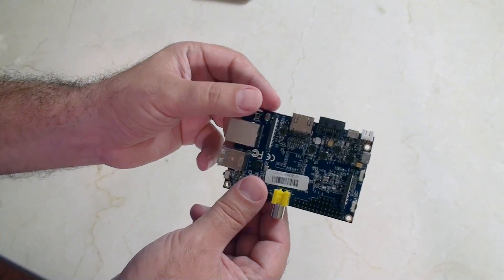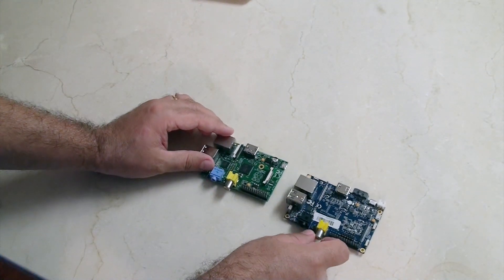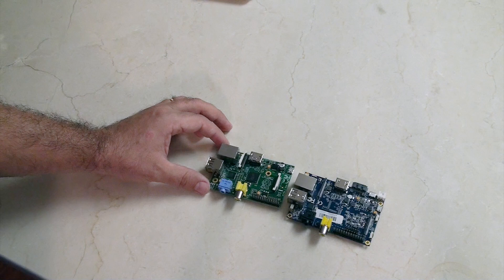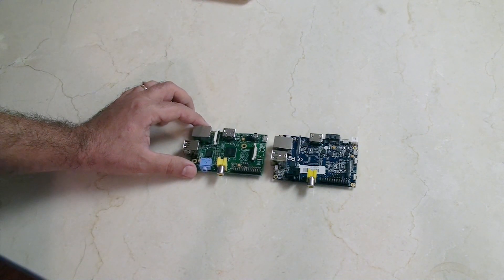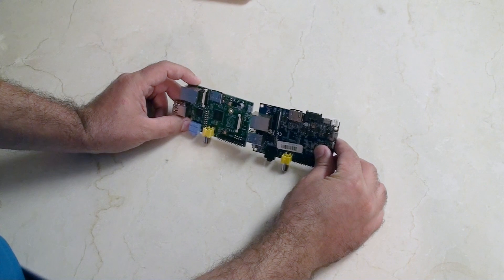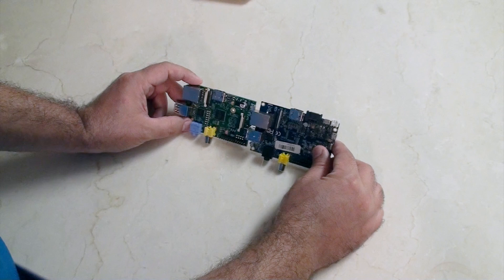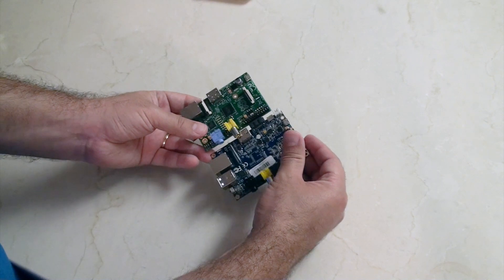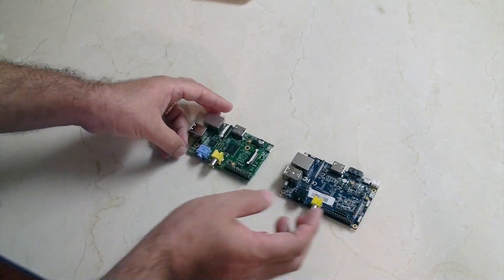That pretty much completes our initial walk around. Let's have a quick look at a comparison — I've got a Raspberry Pi Model B right here. I know these are supposed to be similar or compatible, but they're not. The Banana Pi is bigger — it's just a few millimeters taller, a few millimeters wider, and also a few millimeters longer.